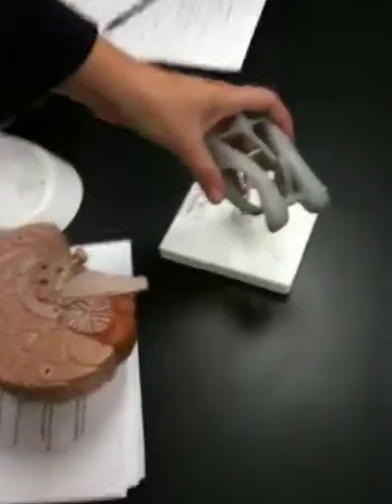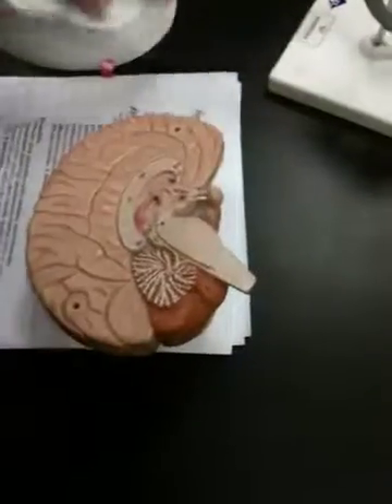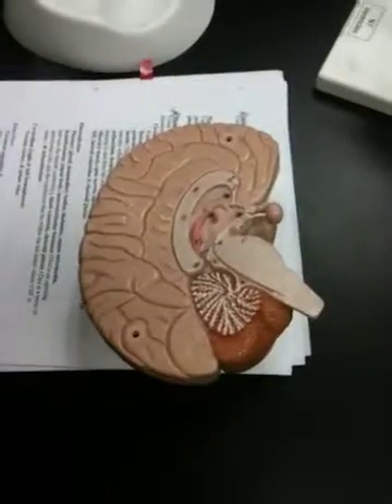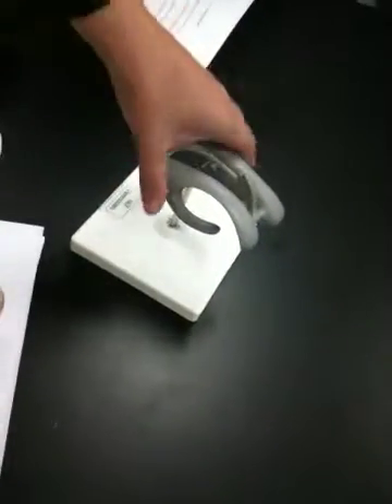We're going to go over the ventricles, looking at the various pieces of the actual human brain model section in your lab. You're going to need to know all of the different ventricles: the lateral ventricles, the third ventricle, and then the fourth ventricle.